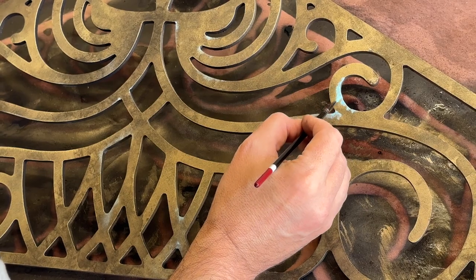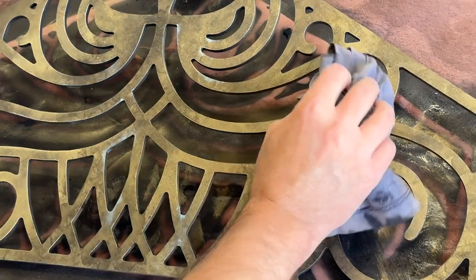And if you find that it's too heavy in places, you can always apply a bit of the mid-tone paint to help tone down the effect.